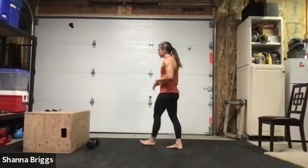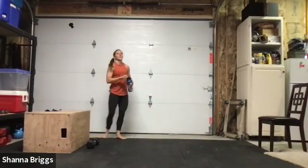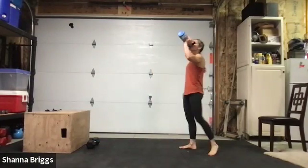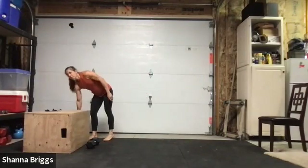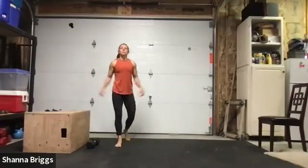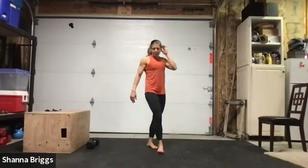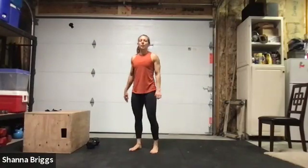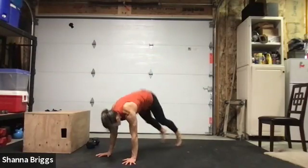Mountain climbers, second to last set. Splay those fingers nice and wide, give good support through those wrists. Two, one — and we're into it. End of set three — this is where my breathing gets faster. I'm kind of exhaling every time I pull my knee up, inhaling as I reach my foot back, just little quick breaths. Good, keep it moving, holding strong. And everybody rest. If you've had enough, feel free to call it there and hang out for the cool down. Otherwise we've got our last round coming up in 20 seconds.